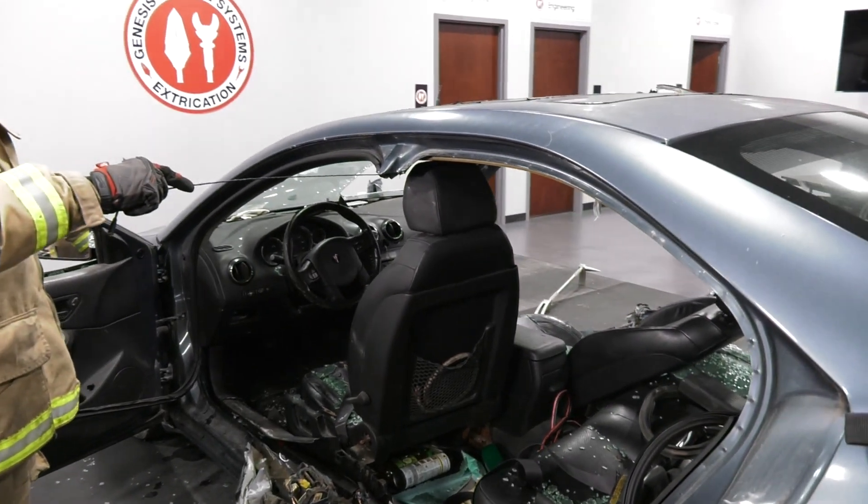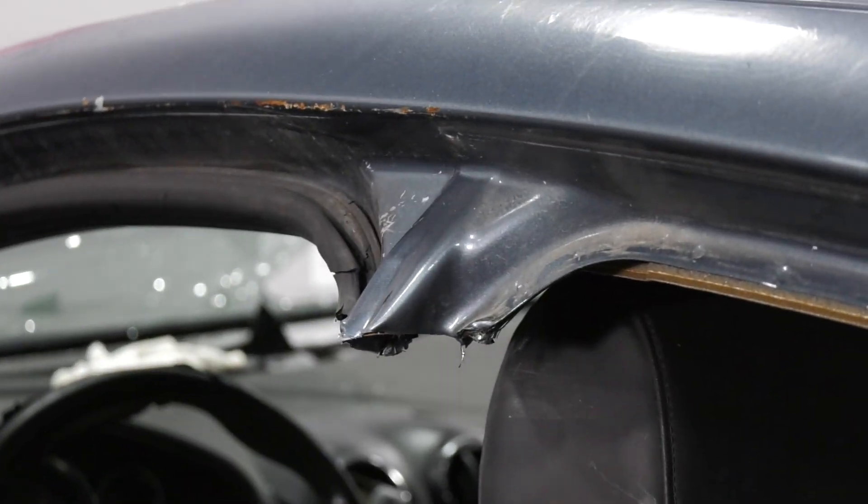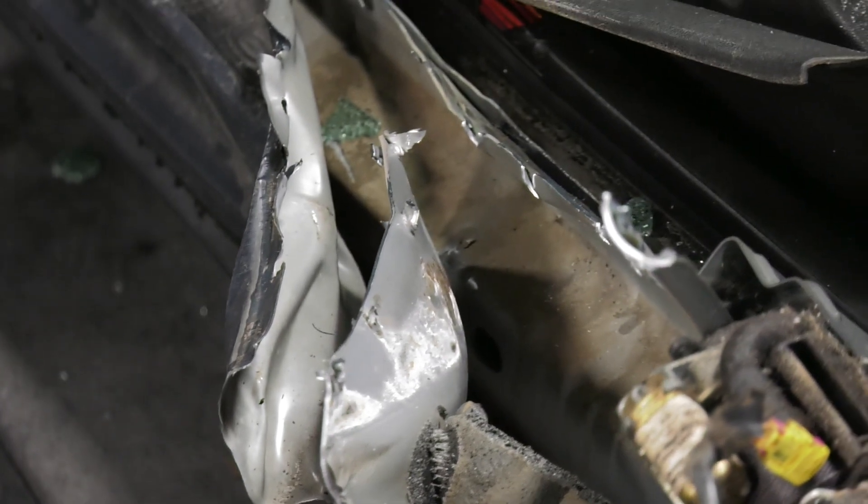We do have a sharps issue up here at the top, and a little bit of a sharps issue down here, but you can see how quickly we're able to gain entry into a four-door vehicle.